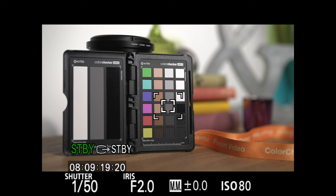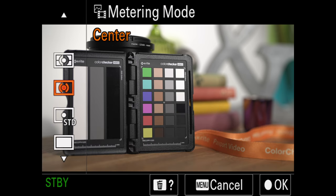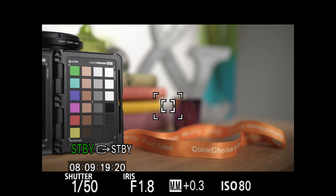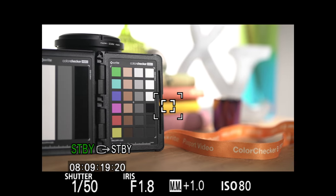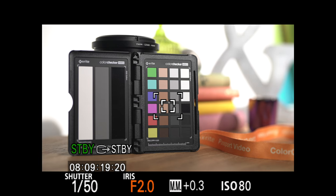Let's bring the backlight back down and look at the next metering option: center-weighted. Center-weighted still measures the entire screen but emphasizes the center area. As I pan to the right the meter shows the scene to be one third of a stop over. If I bring up the backlight the reading changes to 1.7 stops over. Panning back to the chart the meter adjusts but still accounts for the brighter background and reports a third of a stop over. I'll adjust my iris to bring that back to zero.